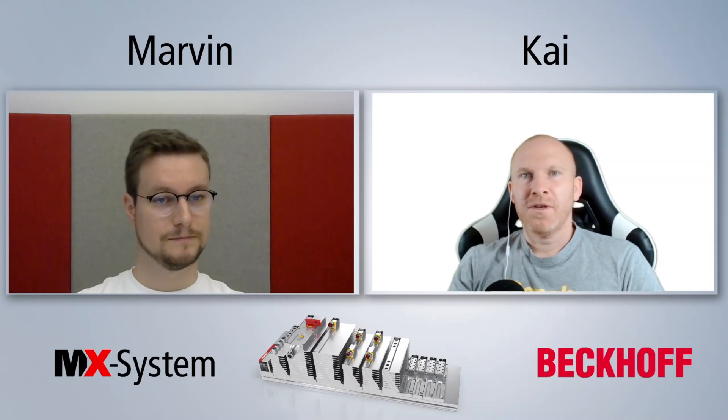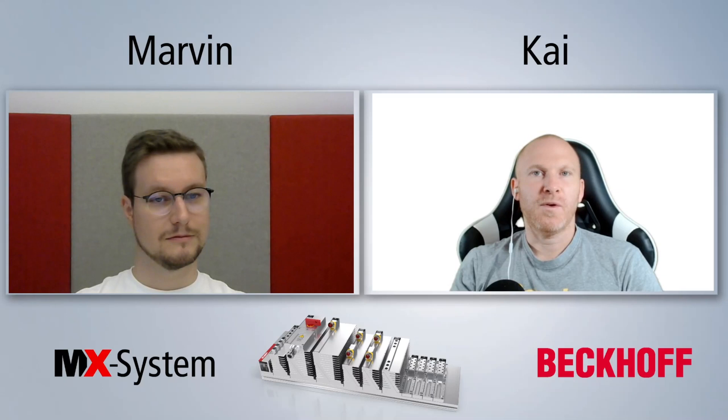I don't have any questions anymore. So if my community has more questions about the Beckhoff MX system, please leave a comment – we'll try to answer very soon. If you liked the video, please drop a like, don't forget to subscribe to my channel and activate notifications. Hope to see you in the next video from Kai.